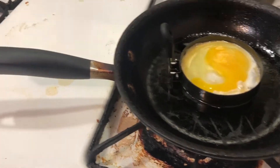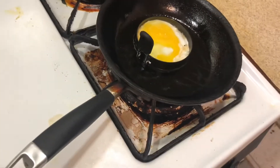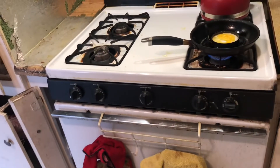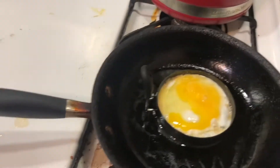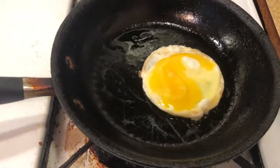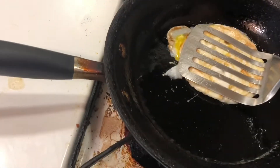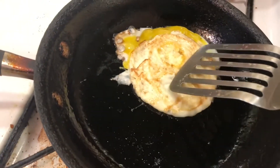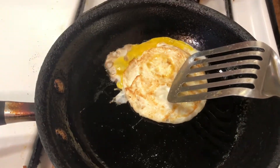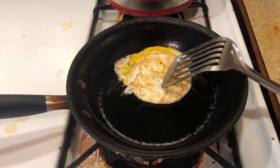You want to let this cook for a couple of minutes, then you're going to remove the egg ring and flip it over. Make sure to be very careful — go get a spatula. Carefully lift it — see how good it looks. Now we're going to flip it over. See how the egg looks like a circle. We're going to let that cook for just a few seconds.